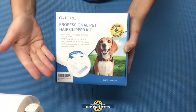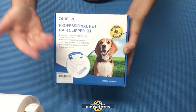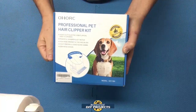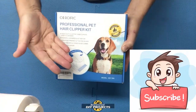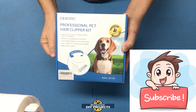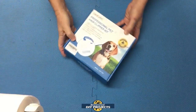This one had some very good reviews, including some from professional dog groomers, so that made it seem like a really good buy. So let's unbox this and see what we get. But before we do that, if you enjoy watching honest tool and product reviews, be sure to hit that subscribe button so you get notified every time I produce a new product or tool review video.